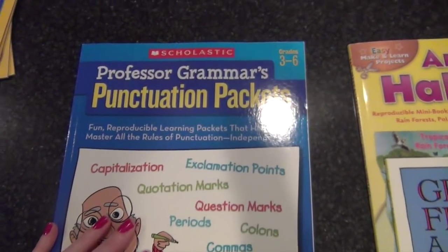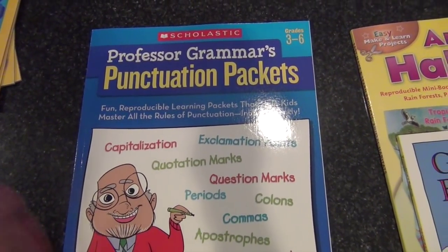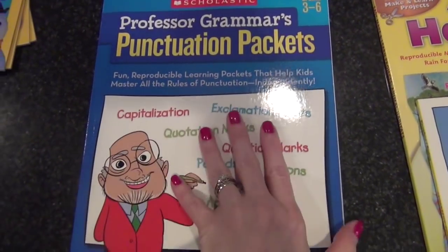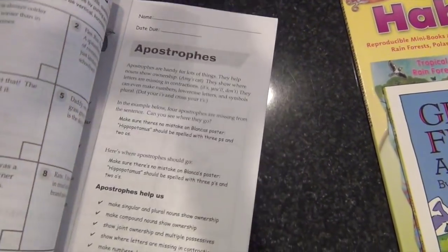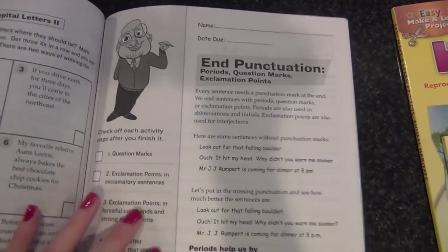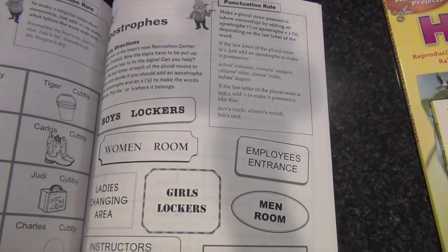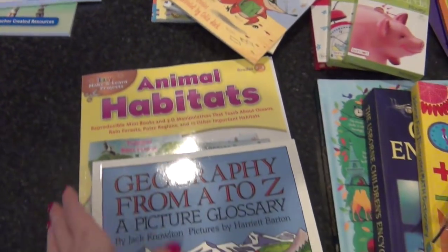Also from Amazon — I think punctuation is really important, especially in this age where so many kids text and email. She doesn't have a smartphone but she does have an iPod she can text with, so I want to make sure we're focusing on grammar, capitalization, and punctuation. This workbook is grades 3 through 6, which fits right along with her being in sixth grade. It covers correct use of punctuation marks — commas especially are hard for people, as are apostrophes — so I got that for her as well.